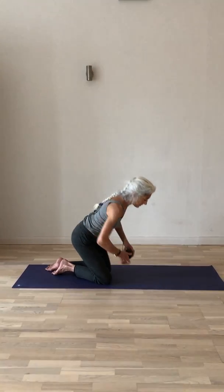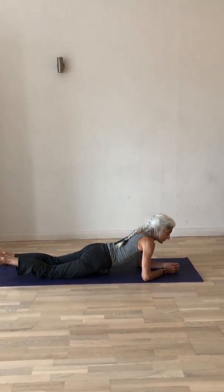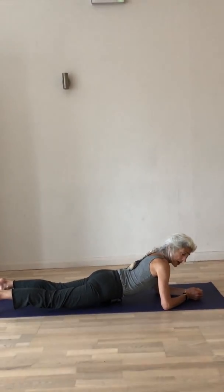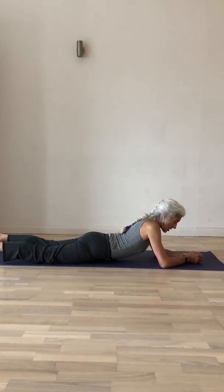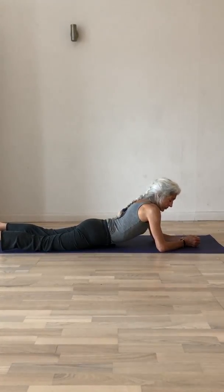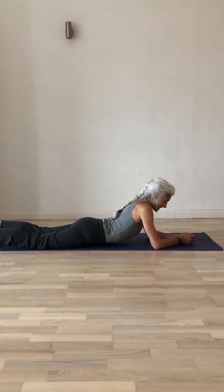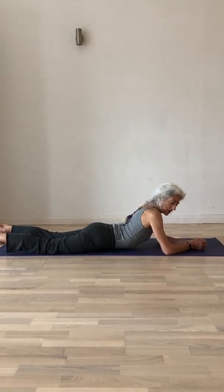All the way up to the sternum and the lower ribs. So you're face down, on your forearms, on your feet. You slide the legs down and the ball rolls up above the pubic bone. You breathe here. The super tendons, it's tight — this muscle forgets how to hold the front of your body up.